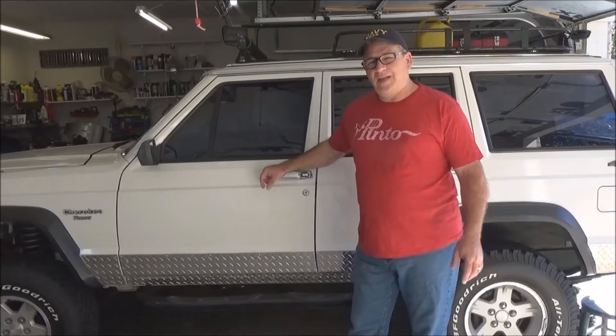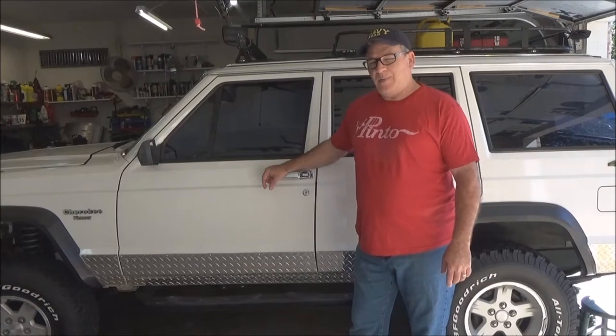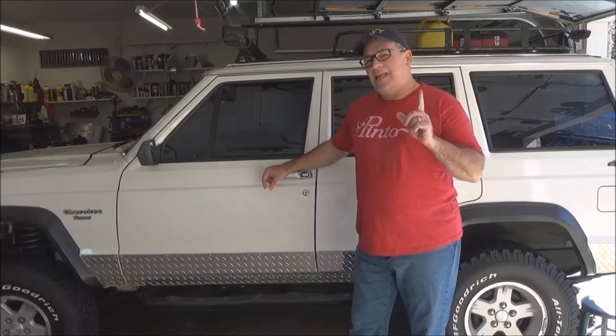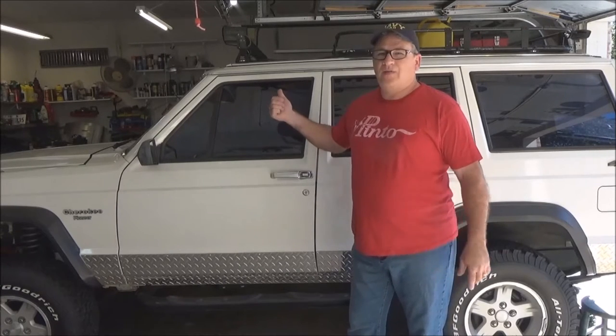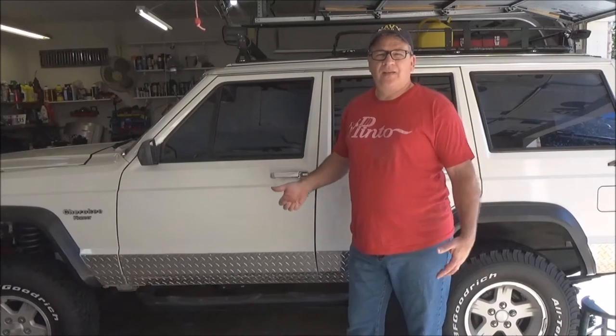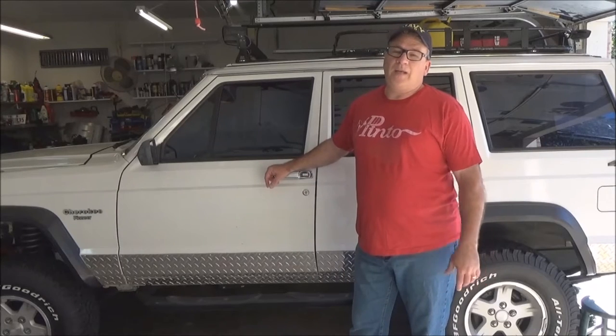Hi guys, Navy Dad back again with you today to talk about some of the bugs the crap out of me — and I bet it bugs the crap out of you if you have an 84-96 XJ. I don't care what part of the country you live in, the newest of the first generation XJ is now over 20 years old.